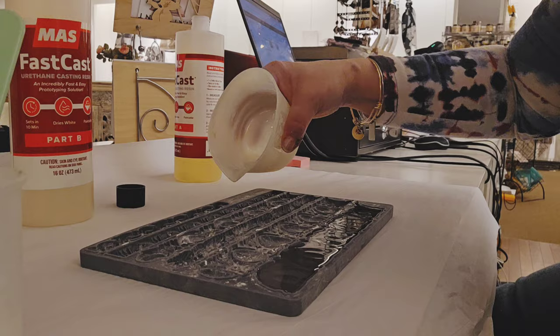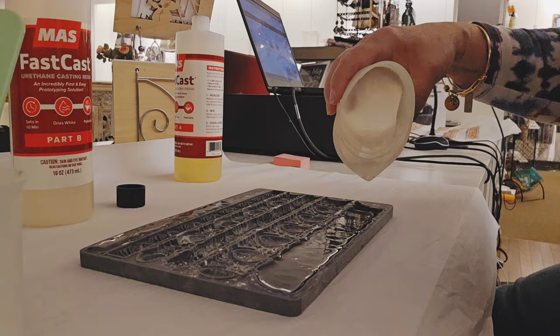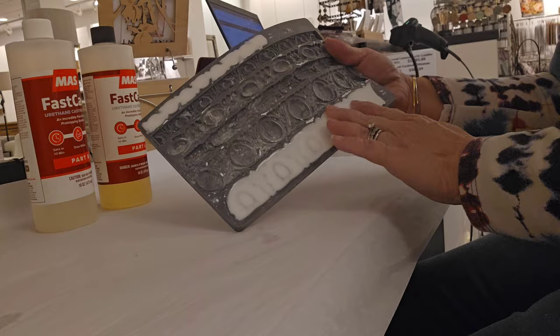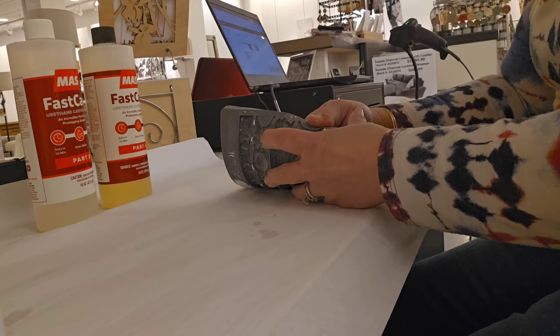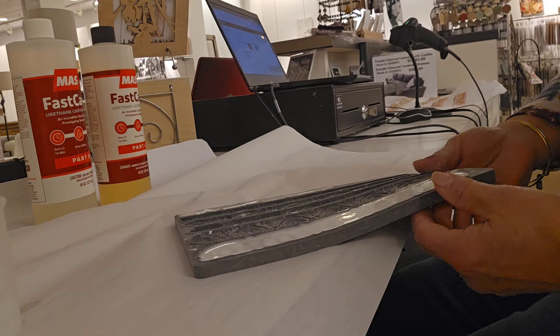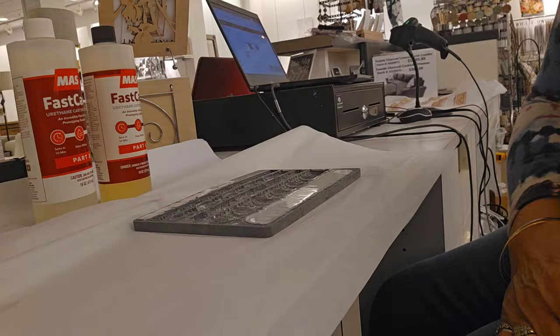Fast Cast didn't come with any cups, so I got silicone ones from Amazon — easy to clean and easier to pour from. It looks and feels ready to come out but I don't think it's quite there yet. It's funny how the middle hardens before the little edges do. I'll let it sit a few more minutes. I want to get it out before it's too hard so it's still a little flexible.